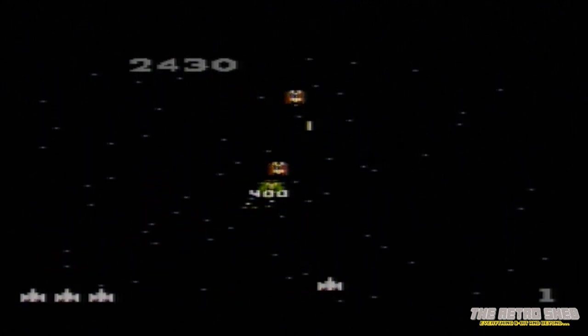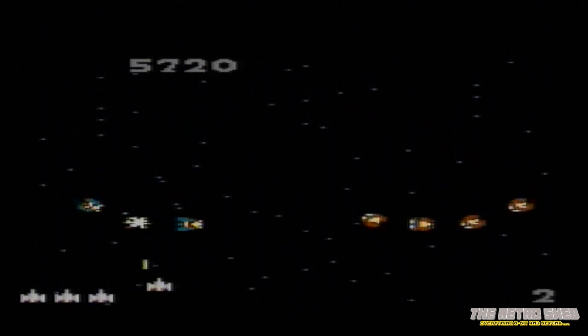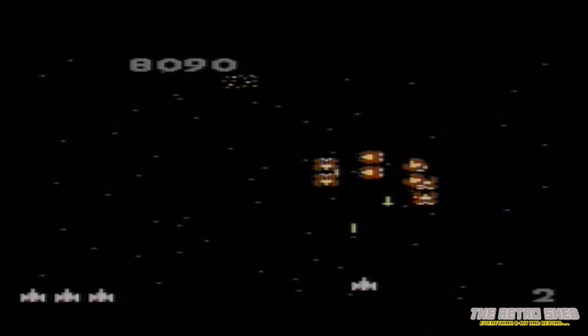A firm favourite of mine here — Galaxian. Can't beat a good shoot-em-up, and this plays quite nicely. Since it's only left, right, and fire, the control pad doesn't do a bad job. What I've noticed playing these 7800 games is that this console was released after the NES, yet it just doesn't look as powerful or as nice. Back in 1986, if it was a choice between this or the NES, I think I'd have gone for the NES.